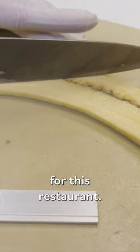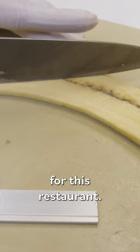13 centimeters is where the perfect plantain is for this restaurant. And I think that's why it symbolizes the kitchen — because everything is done very deliberately and with a lot of intent.